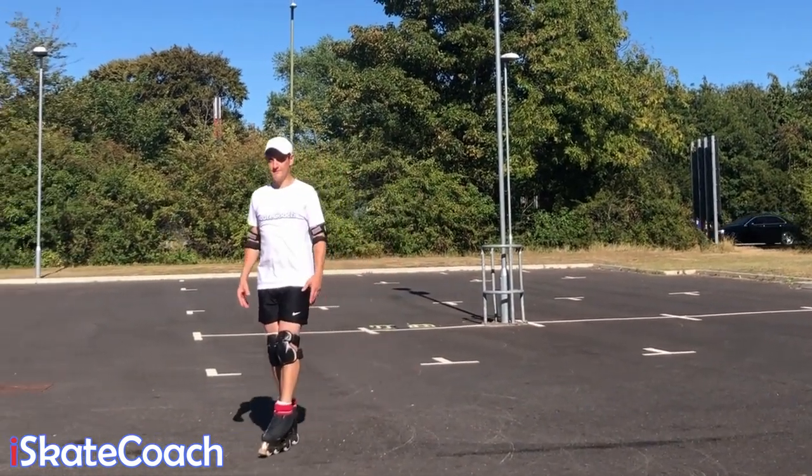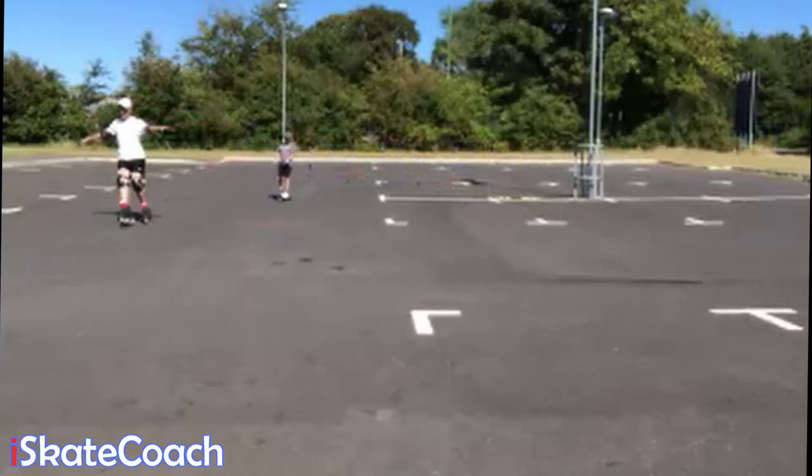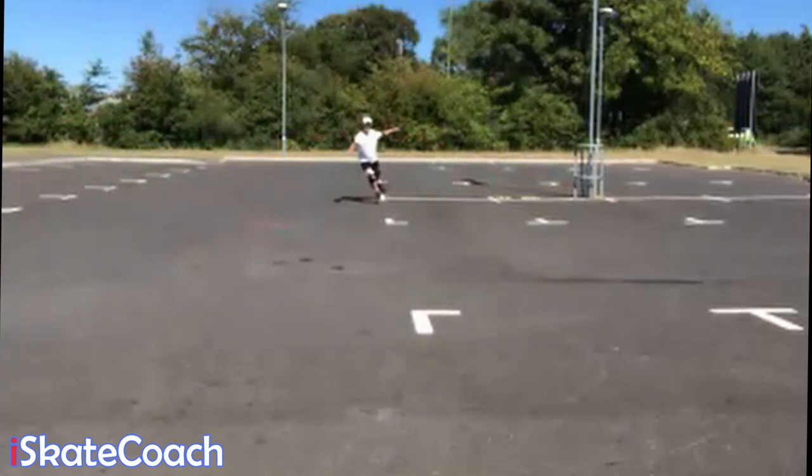It goes without saying that slaloms or any kind of edge work are going to be really good warm-up for you — one foot slalom, forwards and of course backwards as well.